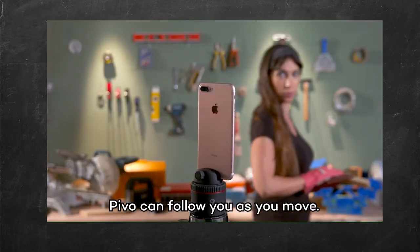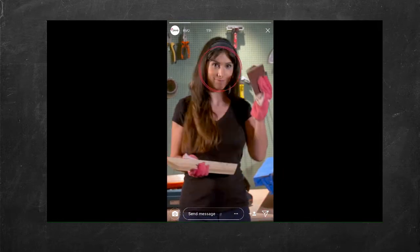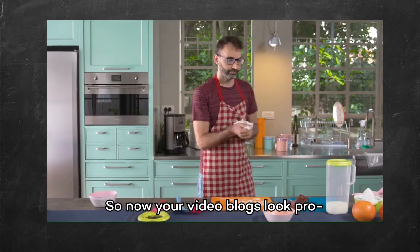PIVO can follow you as you move, with both front and back cameras. So now your video blogs look pro.